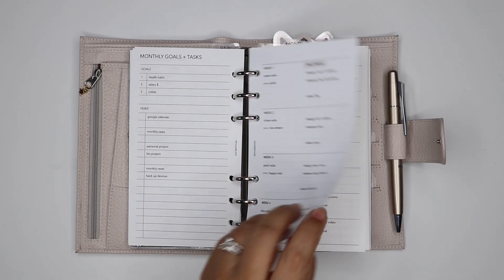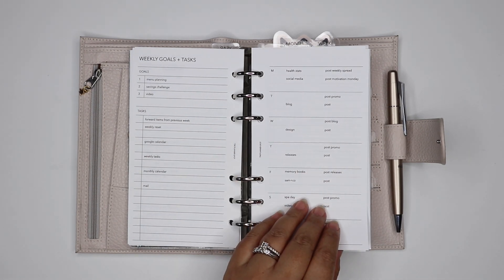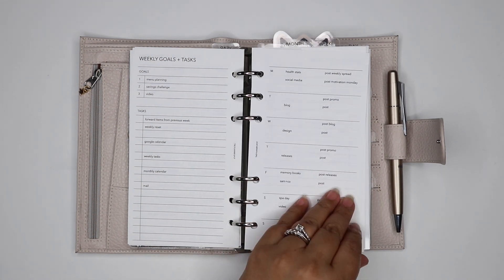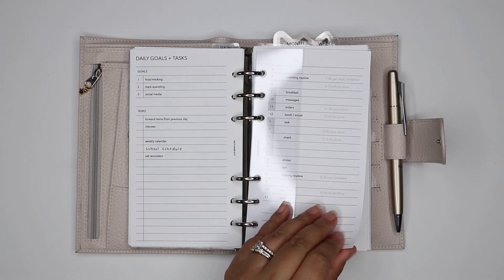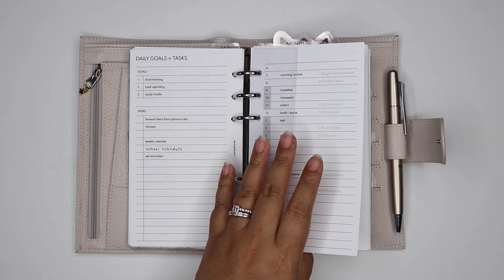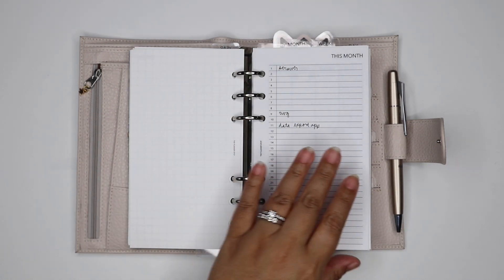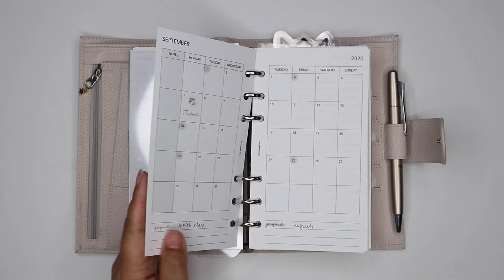This all pretty much stayed the same. I mentioned before that I'm typing it now because I'm always tweaking it, so it's easier to make the change on the computer and then reprint the page rather than write everything in. These are just my planning routines and my recurring tasks for month, week, and day planning.